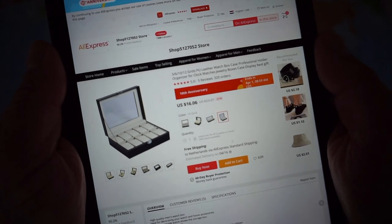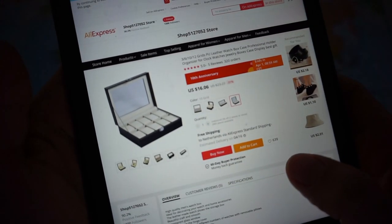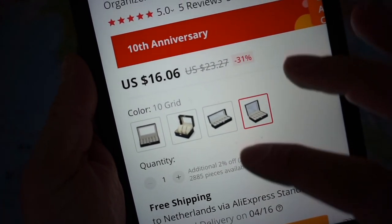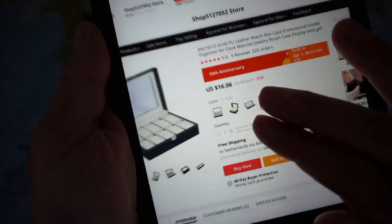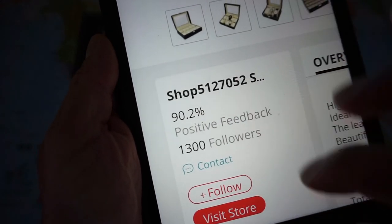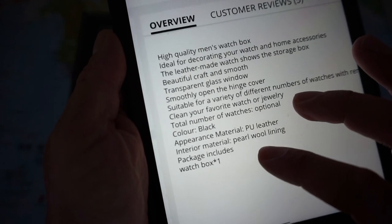I will leave a link in the description. As you can see, this watch box has place for 10 watches. Current retail price $16. Let me see if I can find the shop — as you can see, this is the name of the shop. So let's have a closer look.